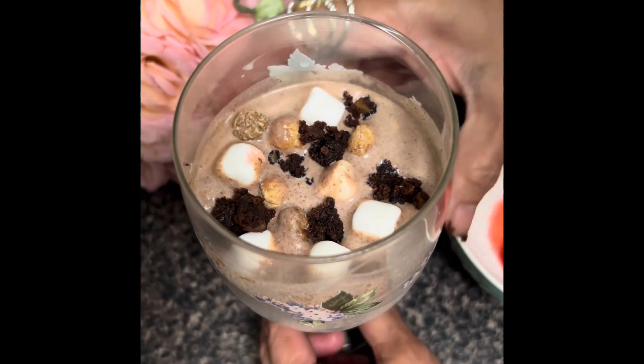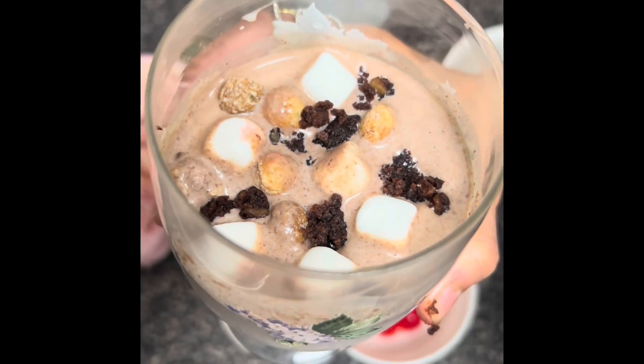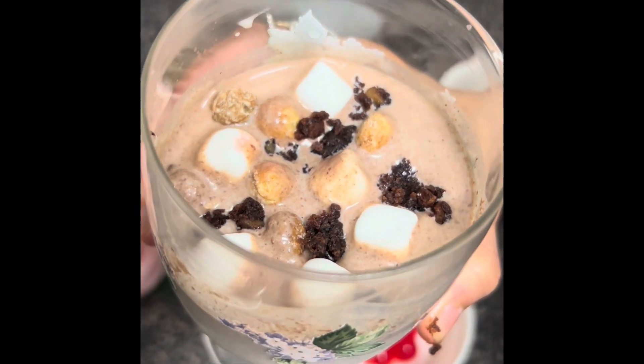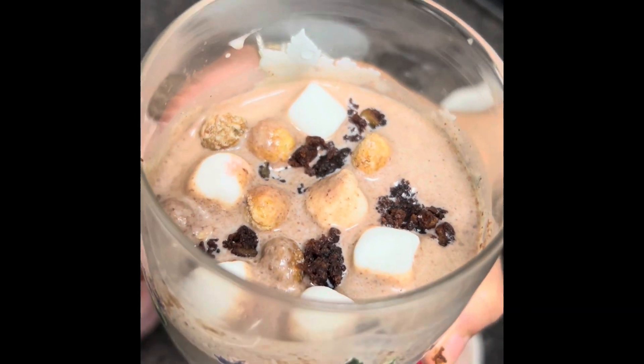This is the brownie milkshake. Hope you enjoyed — thanks for watching! Please don't forget to subscribe to Dimm's Kitchen Plus Journey. Until next time, bye!